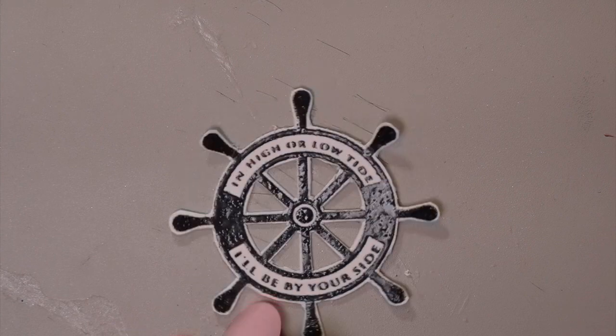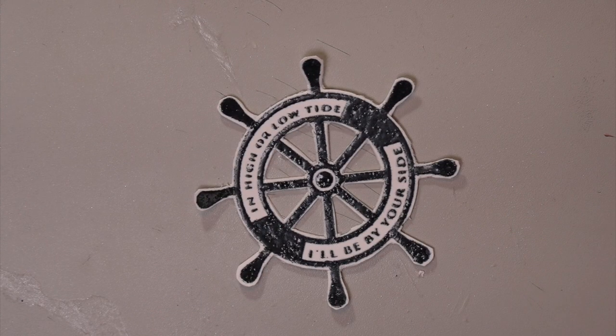The white that you see on here is baby powder. I'm going to get a baby wipe and take all that off — it'll be the most luscious baby you've ever seen after I clean it up. But for now you've got to look at it like this, and it really is beautiful. In high or low tide, I'll be by your side. That's beautiful.